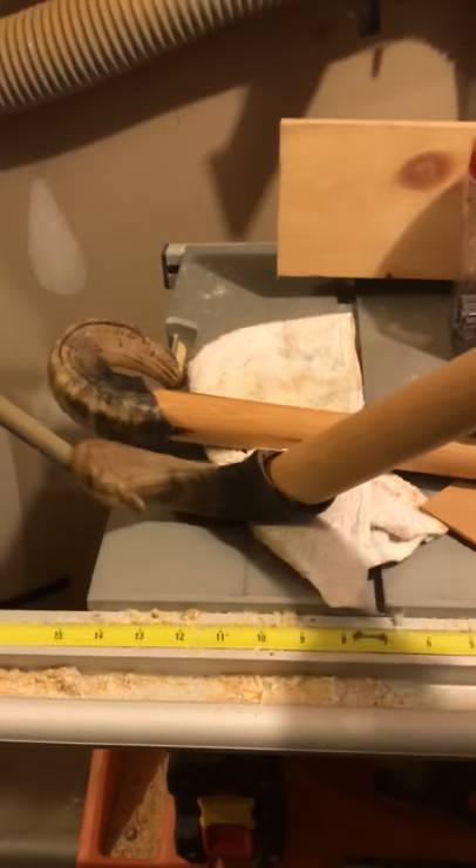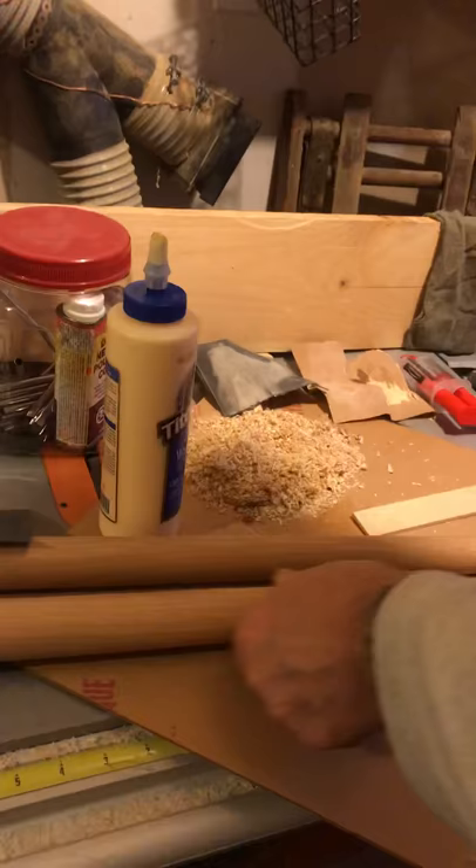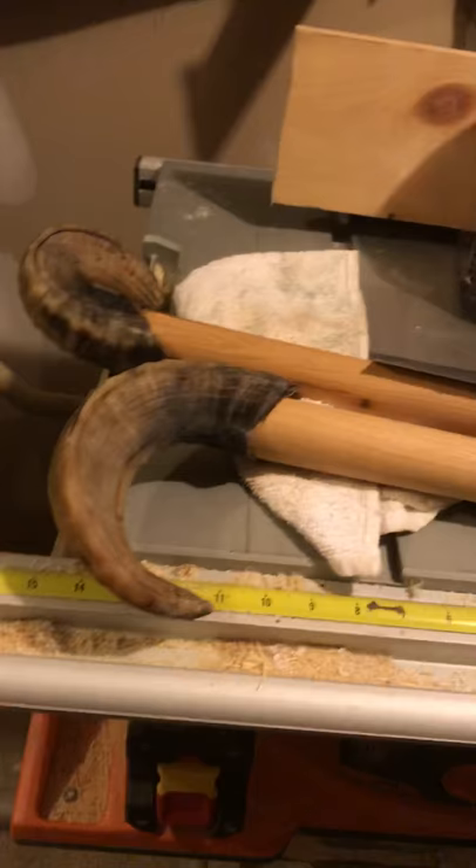We have epoxied them on, and now we're going to fill these gaps here and on the back part with a bit of homemade wood filler using some sawdust from the vacuum system and a bit of glue. We're going to stuff it in those holes just to fill it up, instead of using epoxy, because epoxy will just pour right down through the hollow part of the horn. So that's what we're going to do next.